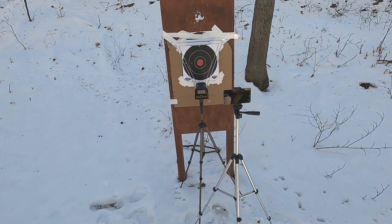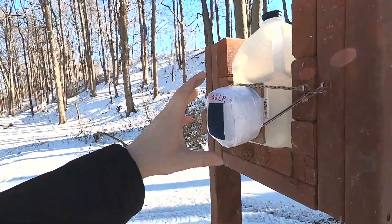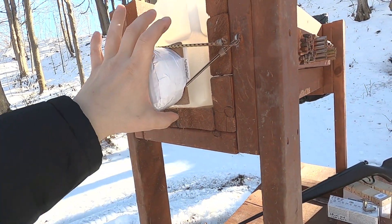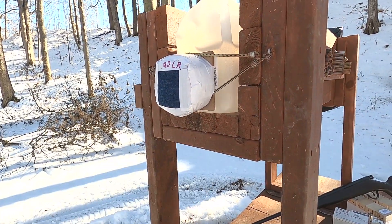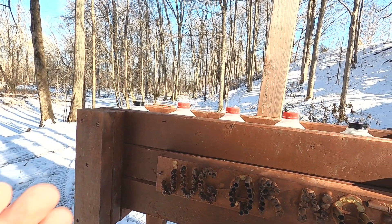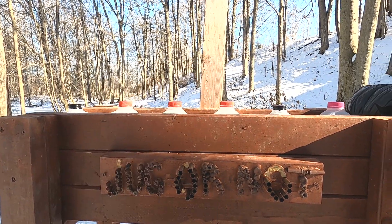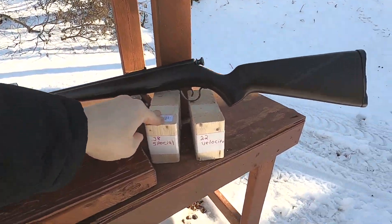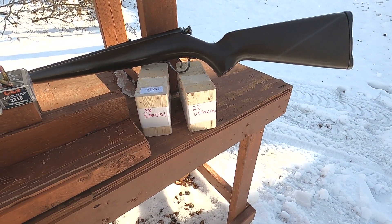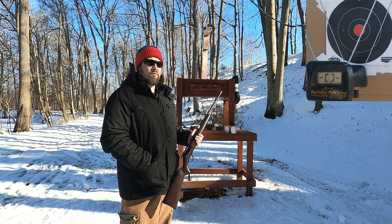We'll go through the chronograph to see velocity and accuracy, and as always we'll go through the juggernaut box — a one and three-quarter inch pack of baloney covered by four layers of denim, followed by one-quarter inch medium-density fiberboard. This simulates a pectoral muscle and sternum. Behind that are water jugs; handgun ballistics typically stop around jugs three or four, indicating about 15 to 18 inches compared to ballistics gel. I'll also hit some wood packs to compare.